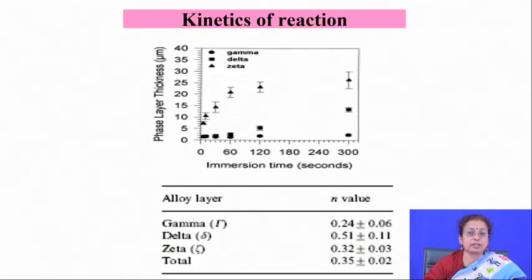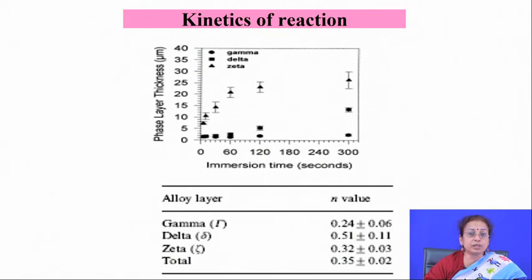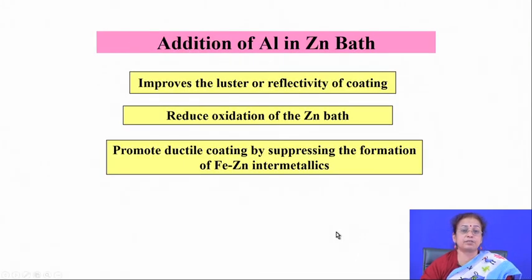These are the different intermetallic phase formation sequences when iron-based alloy is dipped into molten zinc. The kinetics of different phase formations differ: gamma phase forms at a much slower rate than delta phase and zeta phase, which form at a much faster rate. To get rid of the intermetallics, ternary elements must be added into the molten zinc bath — aluminum is a very popular ternary element added to reduce the kinetics of intermetallic formation.